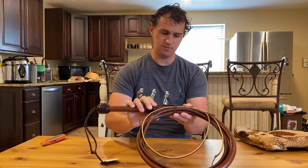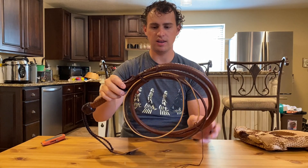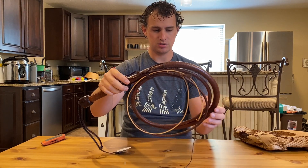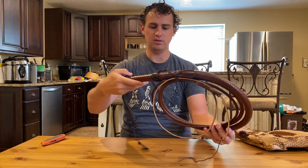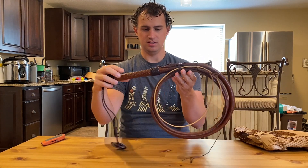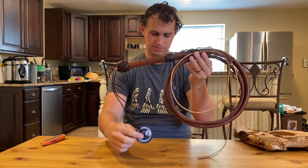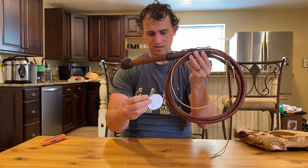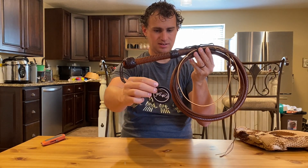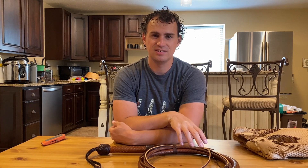I am very, very impressed with the braiding, how fine the strands are cut, the coil, and the weight — this is honestly very manageable. I guess we'll see when we get out to use it. This is beautiful. I love having that little calling card attached to the wrist loop. I couldn't be happier. I'm excited to take this out and crack it and try it and see how it feels.